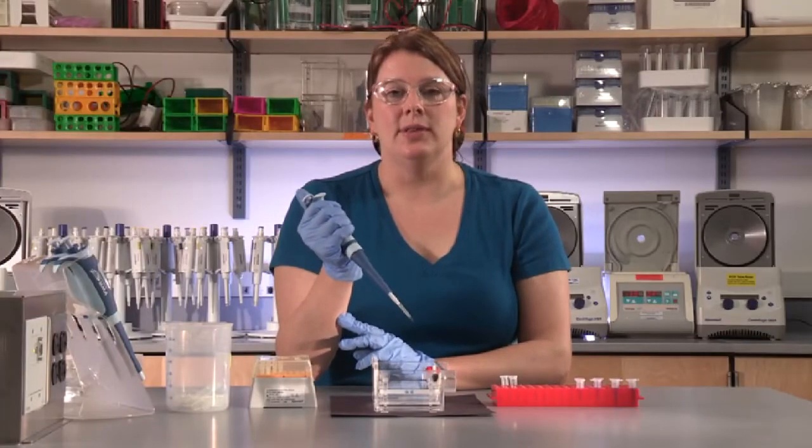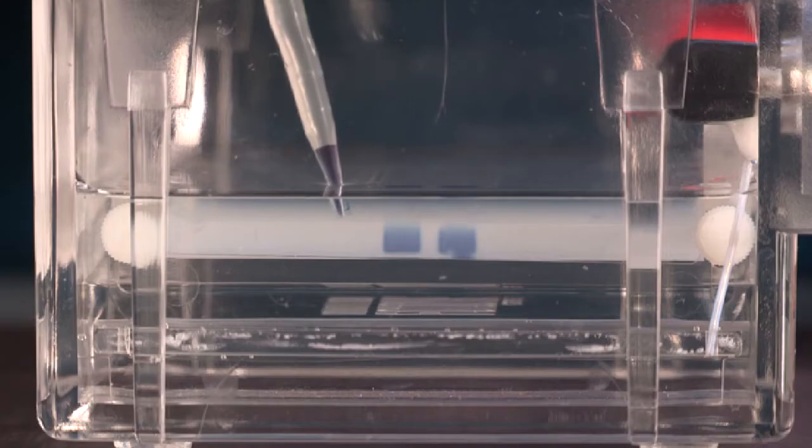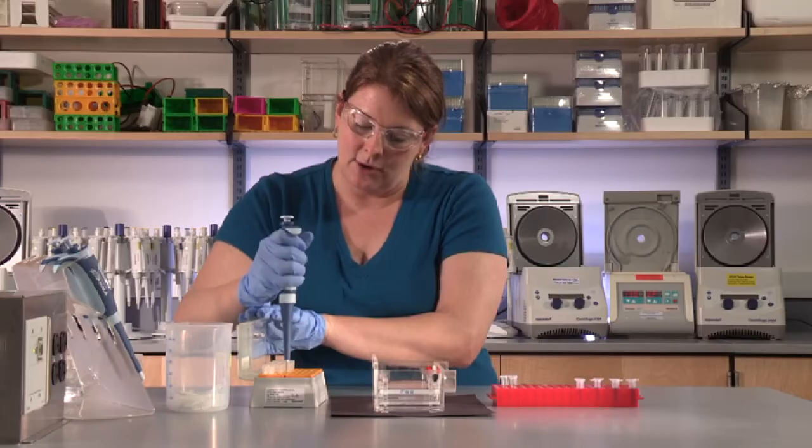A common mistake when loading a gel can be when you dispense the sample. You just want to go to the first stop. Sometimes if you over press to the second stop, this will create air bubbles causing the sample to leak out of the wells.